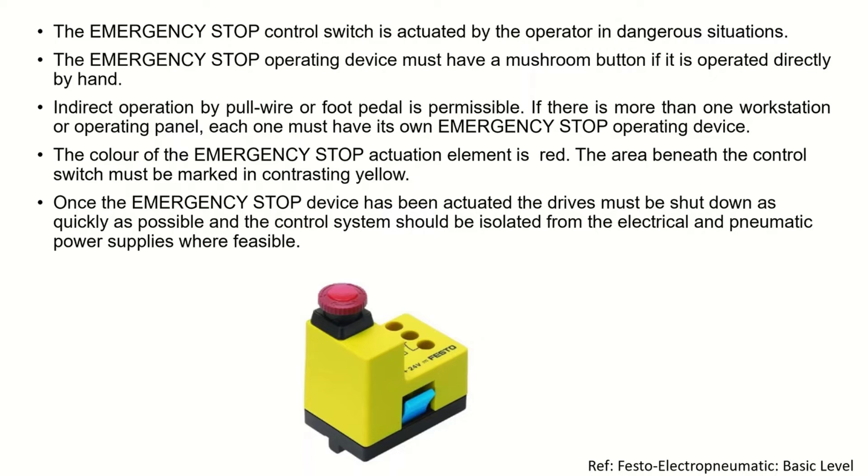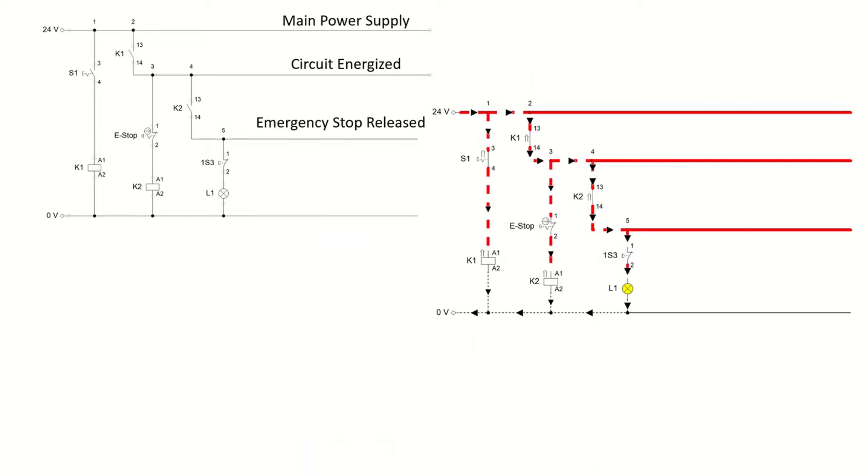Now let's see how the circuit of the emergency stop looks like and how we can design it inside an electropneumatic circuit. As you can see, we have the main power supply with the circuit energized and the emergency stop released. This main switch, when turned on, starts the system working, and it is connected to a relay which is connected to a make switch.